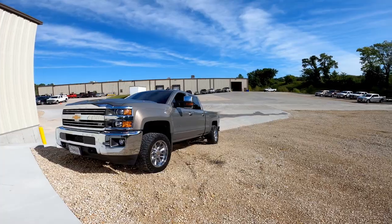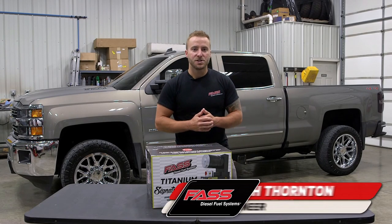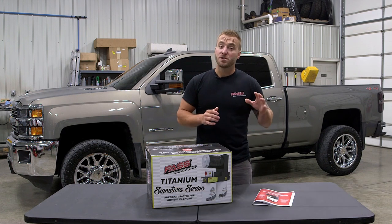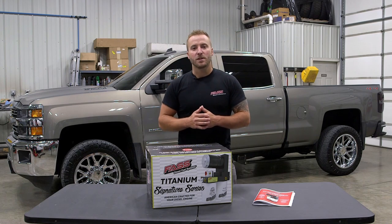Today we're going to show you how to install one of our TS-C13 kits on an L5P Duramax. Always before you begin your installation, log on to our website at FastRide.com. Make sure you register your warranty before you download your installation instructions. Now let's go ahead and get this installation started.